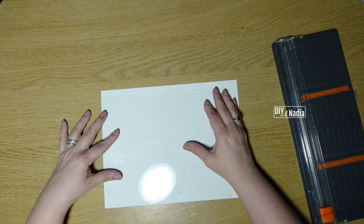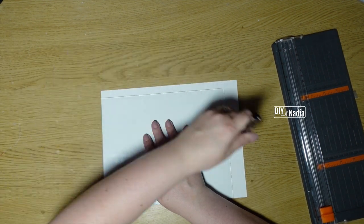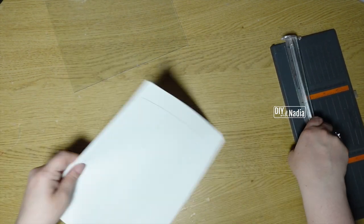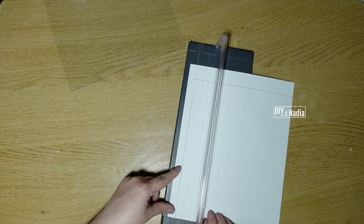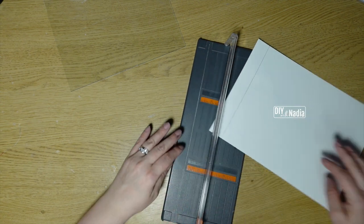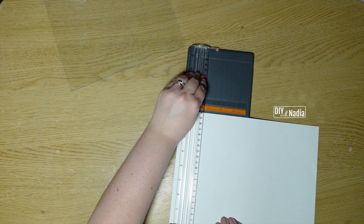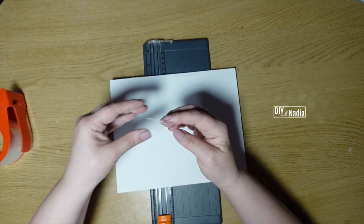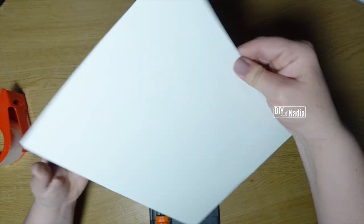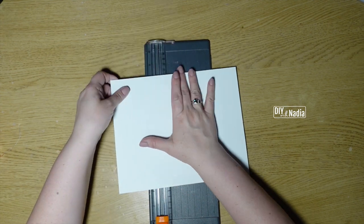Next I grabbed an 8 by 11 piece of paper from the printer and I'm just going to trace out how much I need to cover that glass. I'm going to cut it out and then tape it to the glass. To tape the paper in place I'm just using some clear masking tape on two sides of the paper — that will hold it in place.